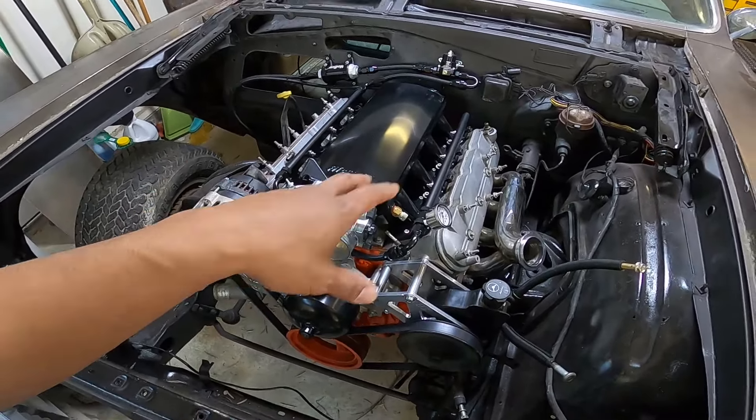Once the body work is done we can put the interior back together — this one's actually almost done. I have the complete dash, all the door panels, everything. We'll paint it a new color too. With all that in mind, I need to figure out which car I'm taking to Hot August Nights. My girlfriend wants me to focus on one and get it done. Last year we took the '33, but I'm not sure what I'll take this year.